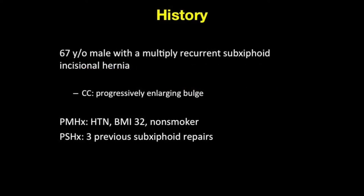Our patient is a 67-year-old male with a multiply recurrent subxiphoid incisional hernia. While he denied pain, he did complain of an aggressively enlarging bulge over the last year. Past medical history was significant for hypertension. His BMI was 32. He was a non-smoker. Past surgical history includes three previous subxiphoid repairs.